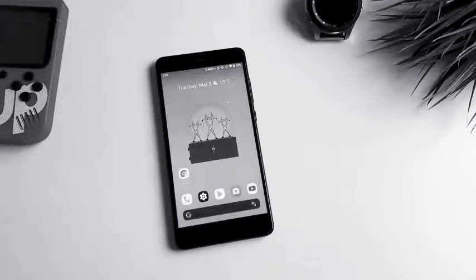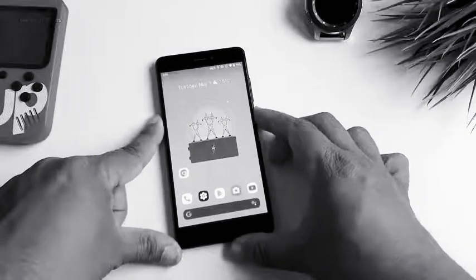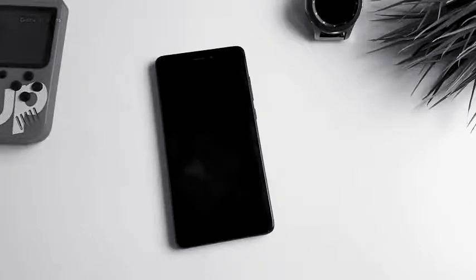This is my Redmi Note 4 before I install anything. Currently it has Havoc OS installed, which is based on Android 10, and now we are going to boot into recovery.